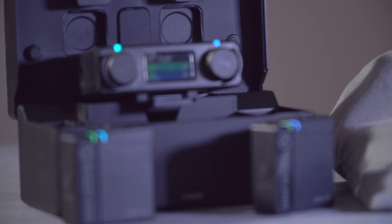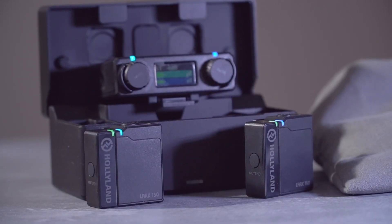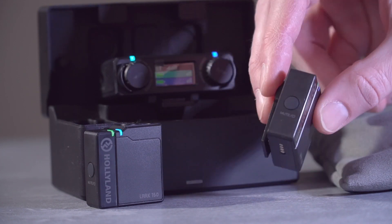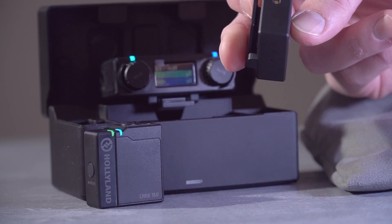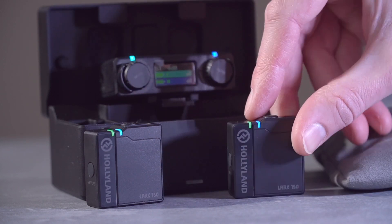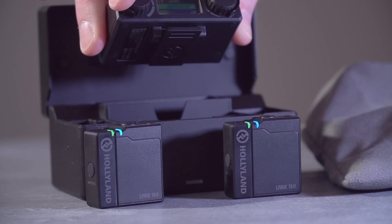For anyone working on their own, vlogging, or just needing to travel light, this is a pretty attractive system at the current street price of $329 at the time of filming. If it works as good as it looks coming out of the box, I think a lot of folks are going to be into it.